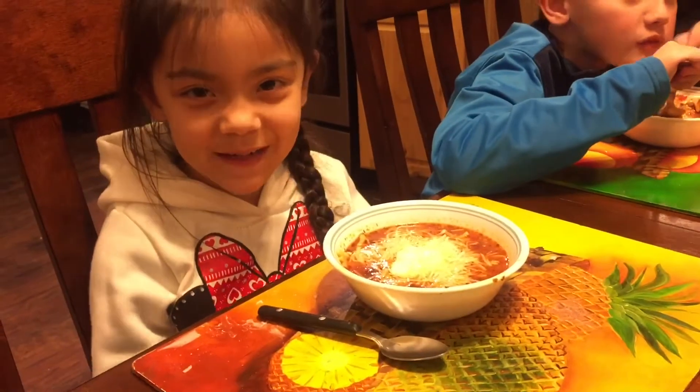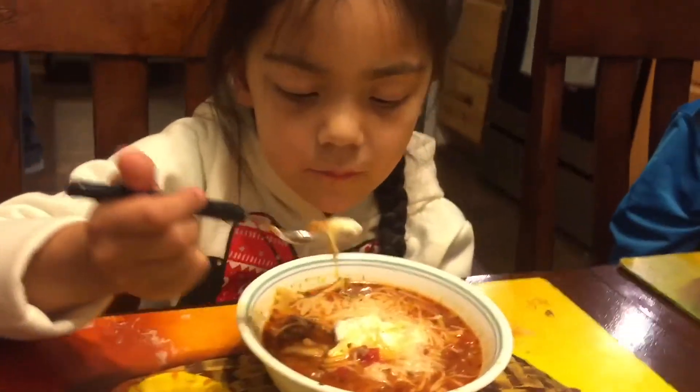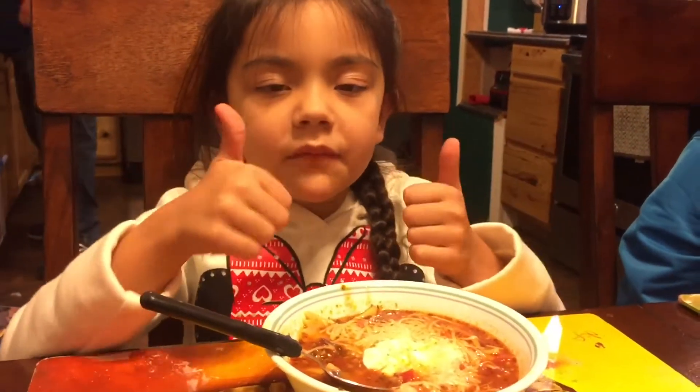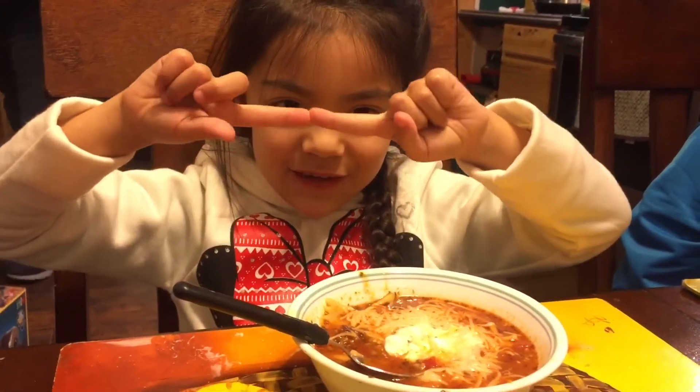Mia wants dad to go next. Dad tastes it and says it's super good — it tastes like a lasagna but in a soup. Mom describes it as liquid lasagna. Dad gives it high marks. Then it's Mia's turn — she mixes it up and gives a sideways thumbs up, which mom interprets as sideways soup approval.